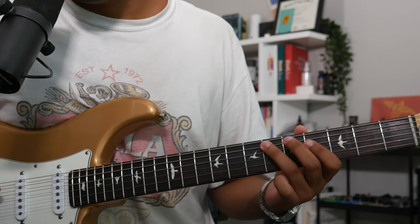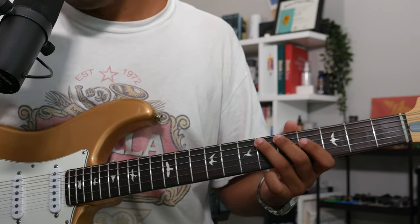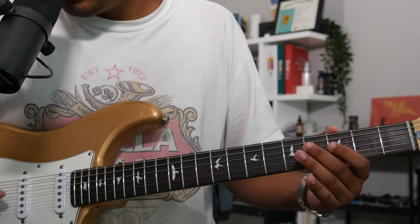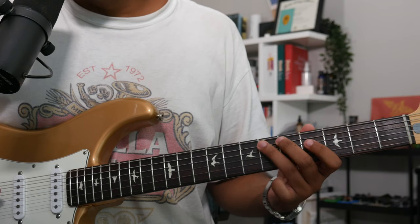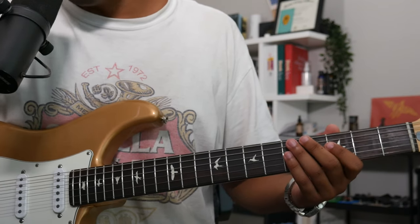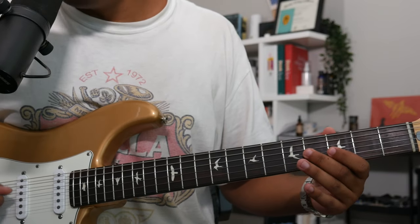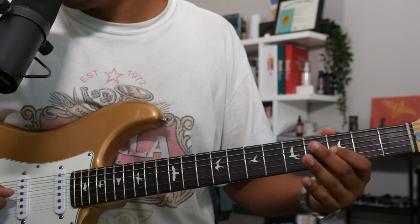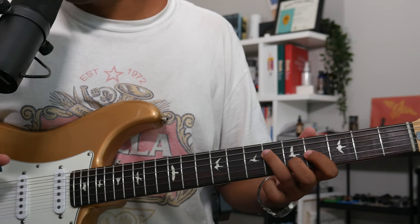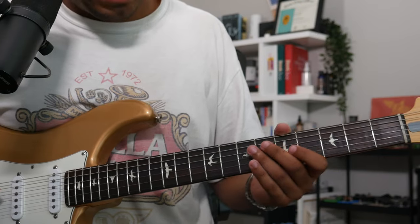Then we're going to jump up one stair to this F sharp — F, F sharp. Again, jump one stair up to that root B — A sharp, B — and that we could do to spell that E major triad. So we just connected the I to the IV chord.